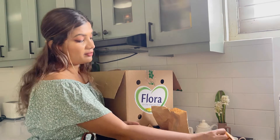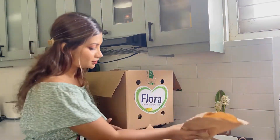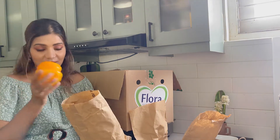Hi lovelies, we are ready to start the mystery box challenge with Flora. We've got a box of goodies with a lot of fruit and veg — papaya, apples, guavas, tomatoes, onions, mustard seeds, and capsicums. I get to choose three main ingredients to create a special dish. I'm going to choose ridge gourd because I haven't worked with it before and it's always intimidated me. Let's get to it!